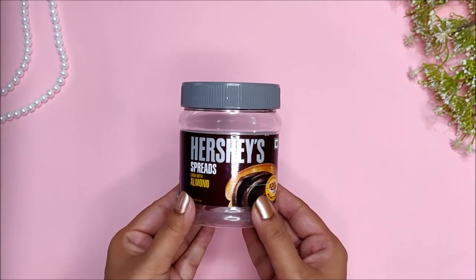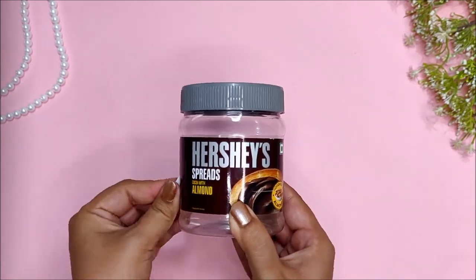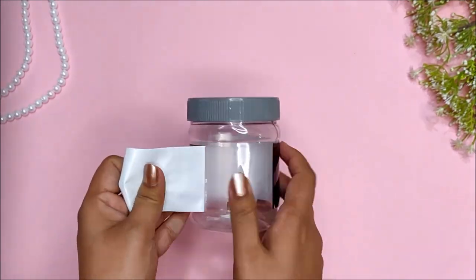To make your own money bank you will need a plastic container — I am using Hershey's here. Next, remove any extra packaging that might be on the container.